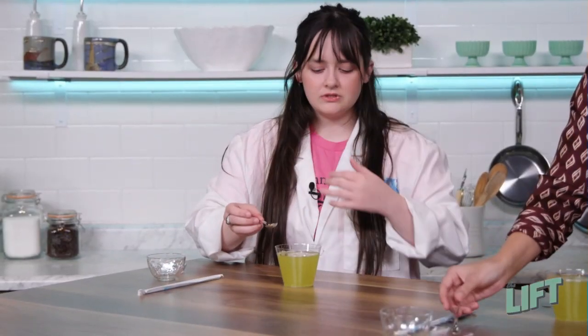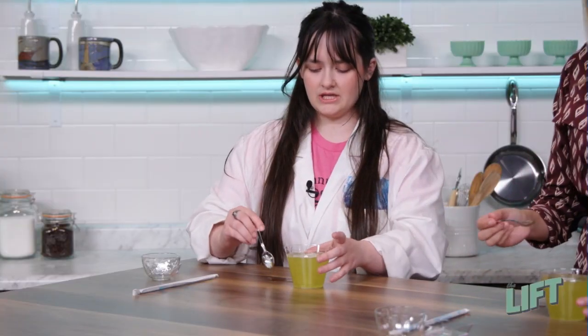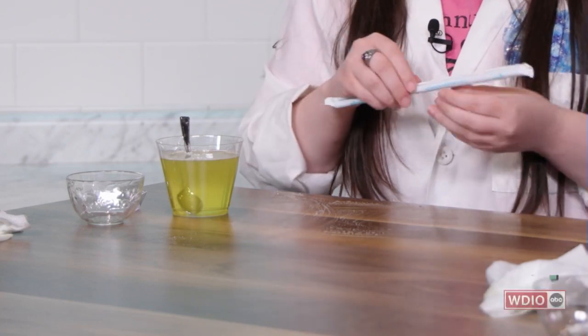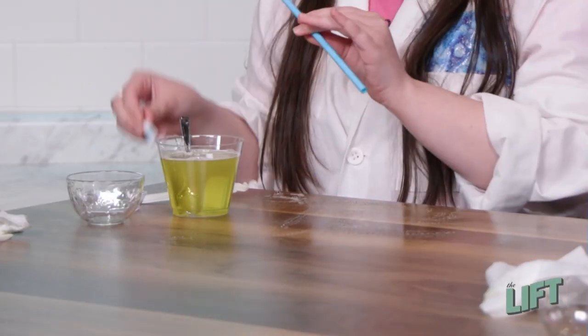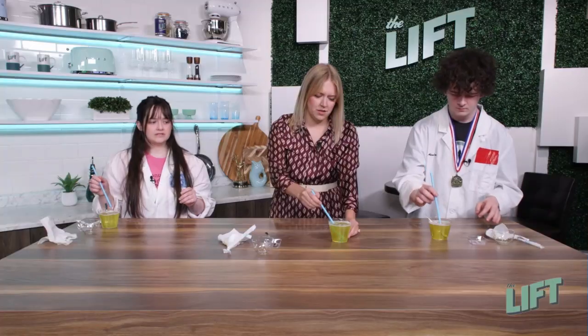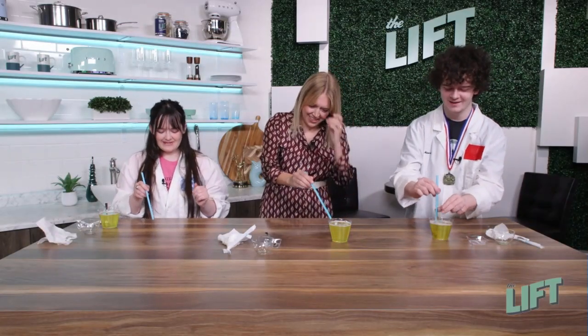Now you're just going to want to take a little bit of your bubble mixture and put it on a table. Then take your straw and dip it into your bubble mixture, making sure it gets all nice and saturated on the end. Then take your straw and make sure you blow out — do not suck in. That would be very, very gross. Blow out.